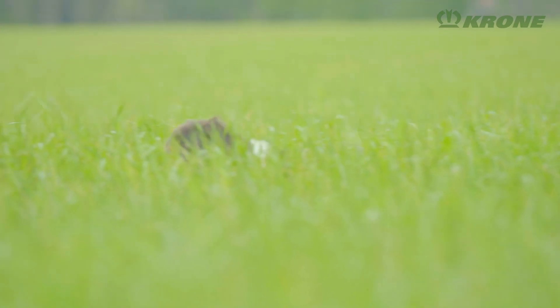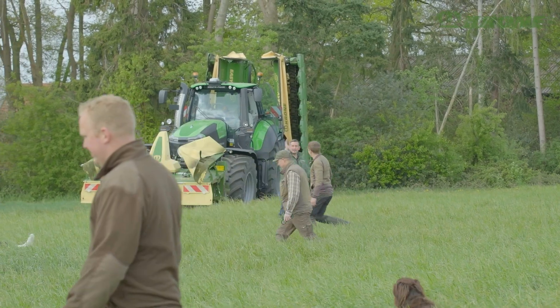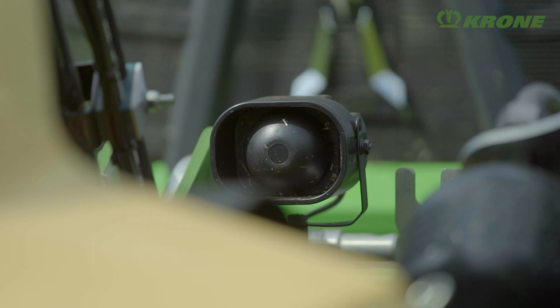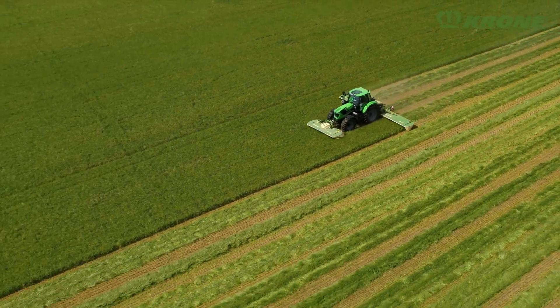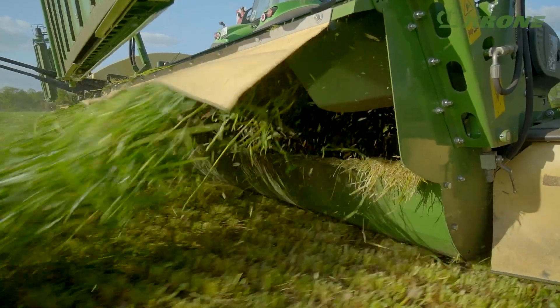Using nature's resources sustainably, harvesting grass at the right time, making most of the good weather — these are the fundamental aspects for producing nutritious animal feed. Such high demands are best met by using professional machines: the EasyCut mower combinations, naturally, from Krone.